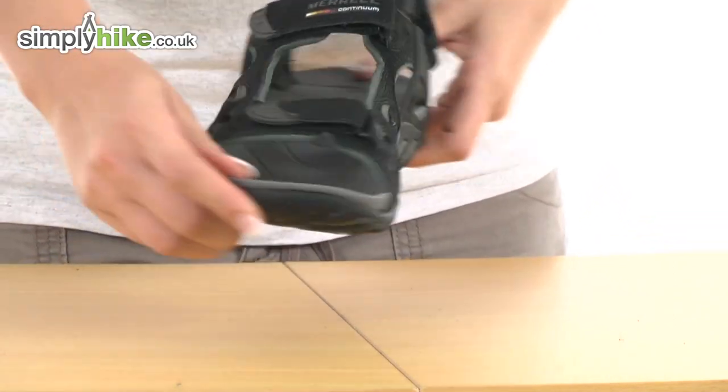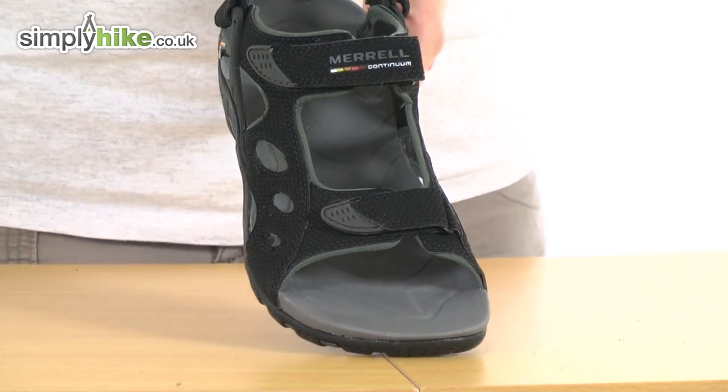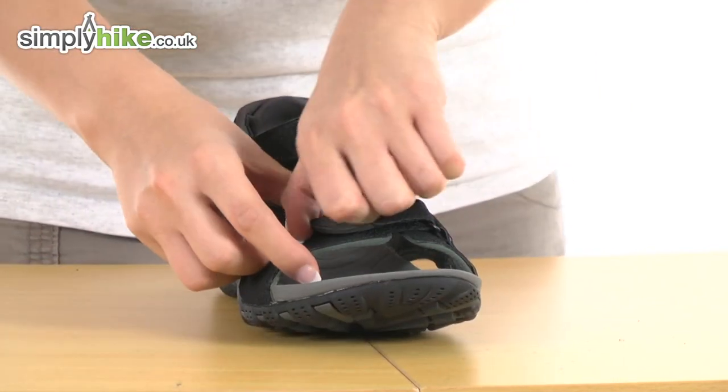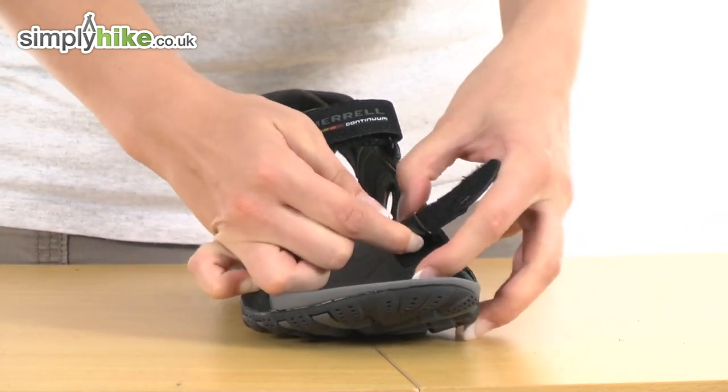A really nice feature of these sandals is they do have adjusters at the front, in the middle, and around the back which are easy to undo. They're just velcro, and you can adjust according to your preference.